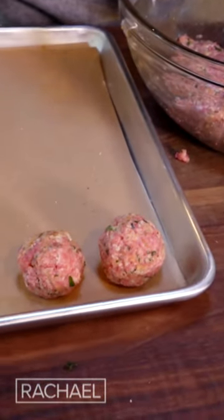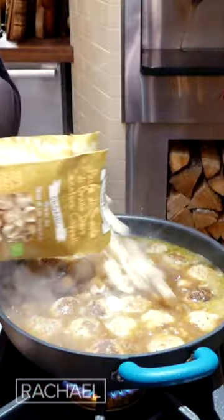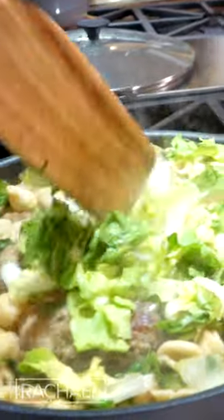What we're gonna do is brown the little baby meatballs in the pan, add stock, and cook the pasta right in there and then wilt in some greens.